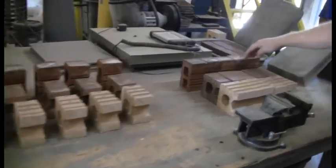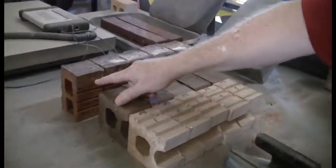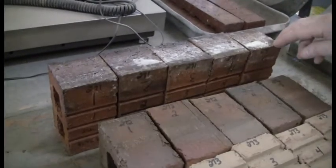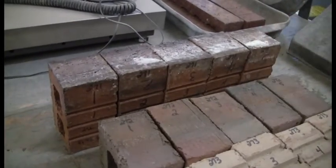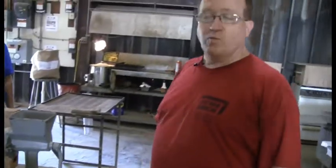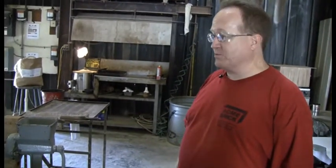We've got two sets of modular brick here and one set of kings, and as you see they're labeled one through five. That's the number we use at the lab to keep track of which brick these are. Today we're going to show the king size brick as far as putting the capping compound on, which is the step to prepare for the actual brick to be broken in the compression machine.